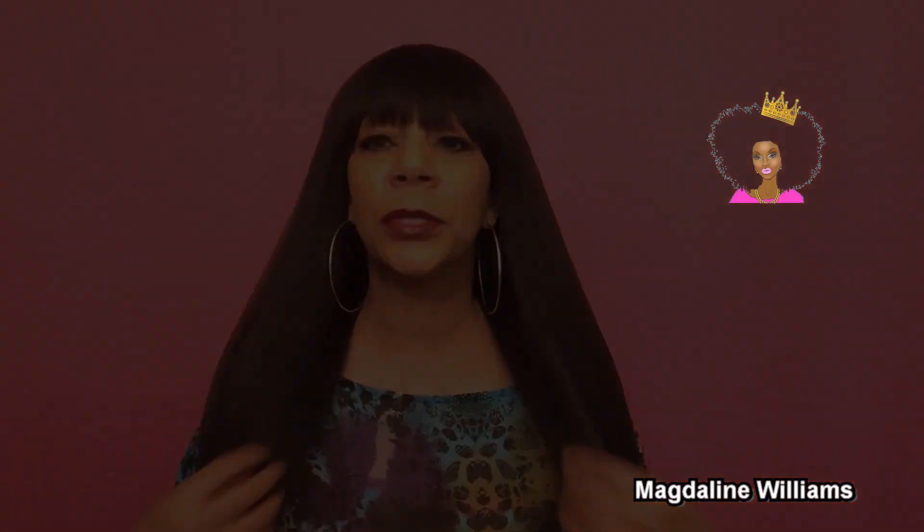This is Irena in color number four — a beautiful full cap yaki texture with a beautiful bang. The bang is perfect; it's not too thick, just right. This one is gorgeous. You're going to have a lot of hair here, but it is not heavy and it's not going to weigh you down. The texture is really light.